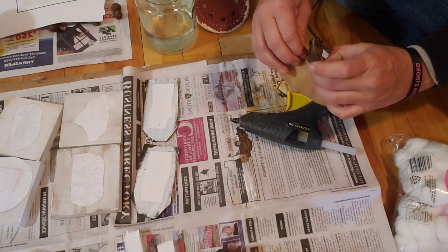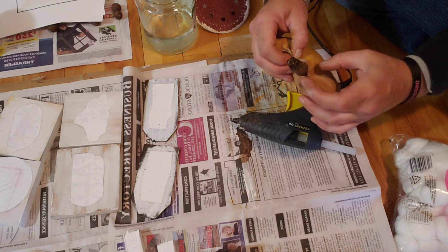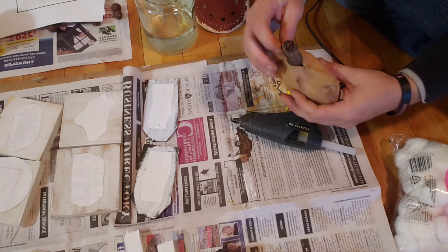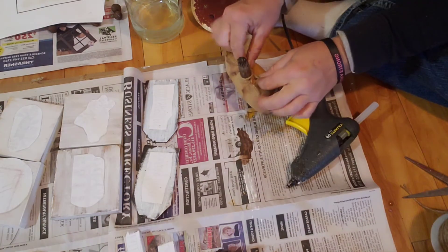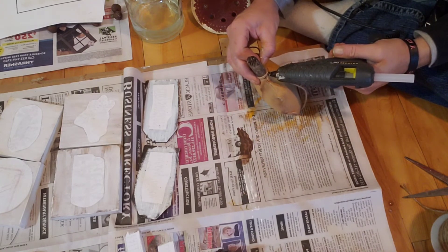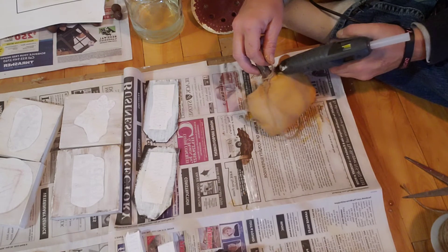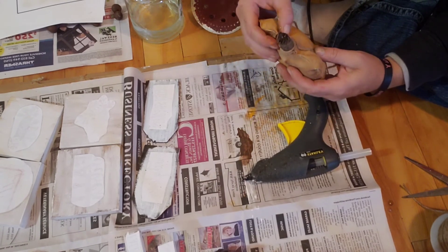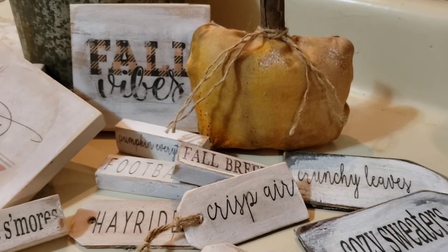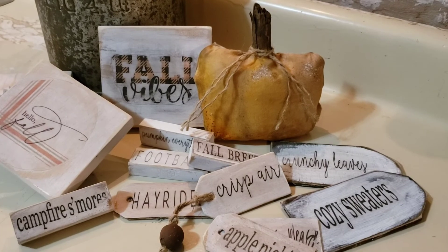Glue is very hot — if you're a kid making these projects, don't burn yourself; maybe ask an adult for help and be very careful. Glue guns get very hot. I've blistered my fingers many a time. For a final touch, you can add a bow, some beads, or leave it plain. I'm just taking a little piece of jute string and securing it with hot glue. And then we have this really cute pumpkin! These are definitely my favorite for tiered trays, bowl fillers, and little things to put in baskets on the coffee table.